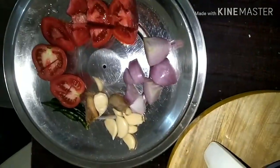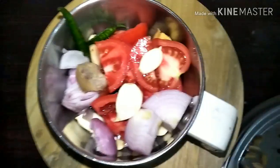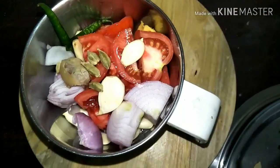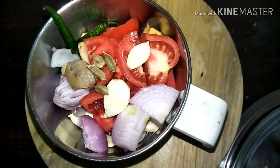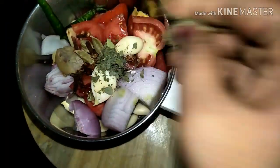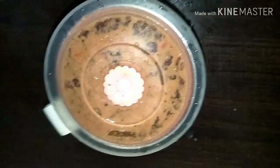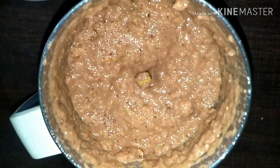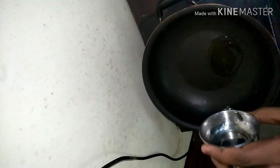First, I'm going to boil my chickpeas for about five to six whistles in a pressure cooker. Once boiled, slightly mash them so that the gravy turns a little thicker. In the meanwhile, I'm going to make a paste by adding all the ingredients except the chickpeas and except the spice powders — blend into a fine paste.